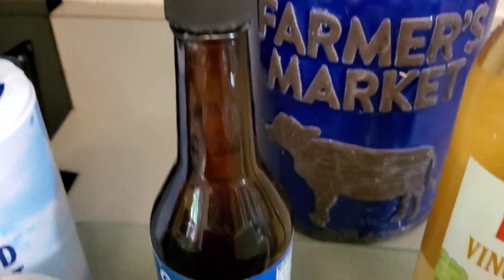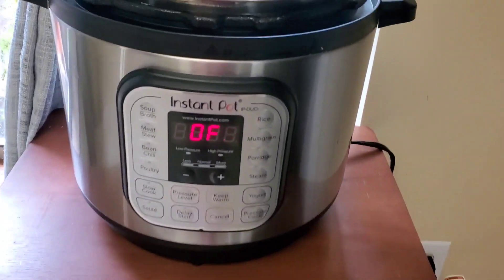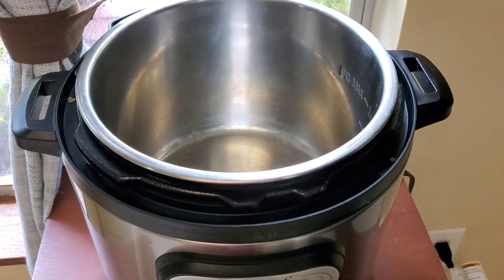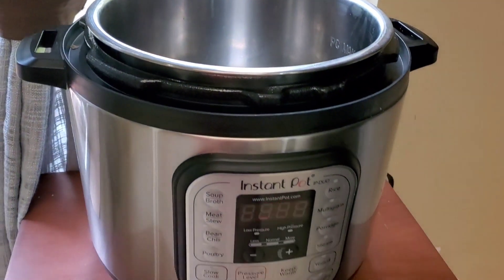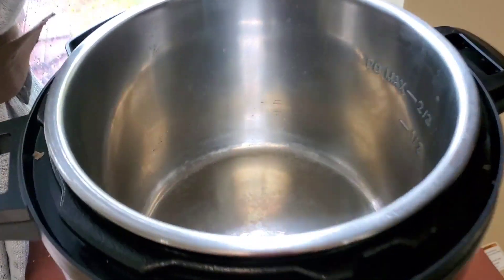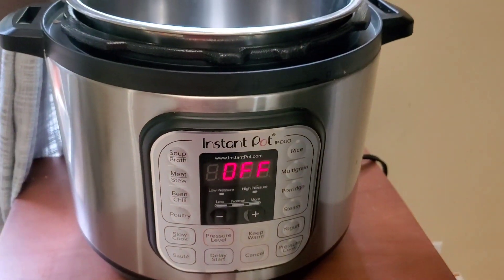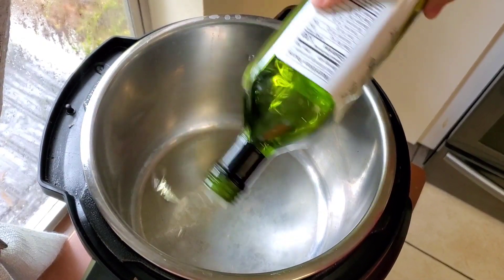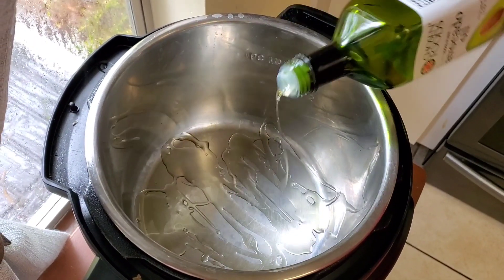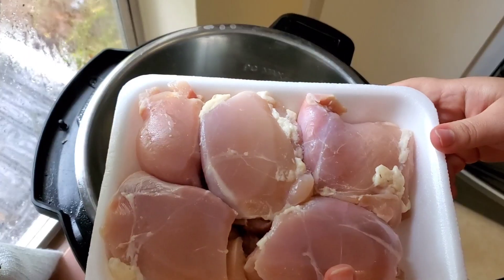I also have avocado oil, white wine cooking wine, Worcestershire sauce, and salt. I'm going to use my eight-quart Instant Pot because I have my six-quart with some black beans. The first thing we're going to do is add some oil and put it in sauté so we can sauté our chicken. I'm going to add some oil to the bottom, enough to coat it, and we're going to sear our chicken on both sides.